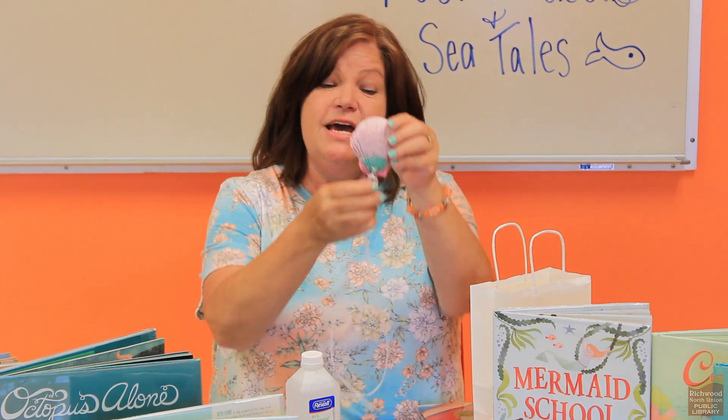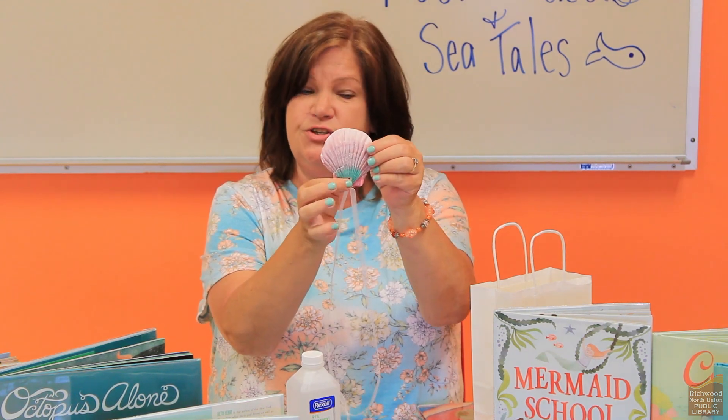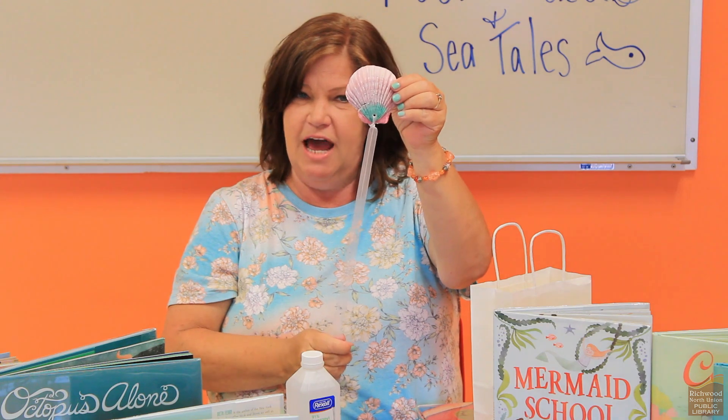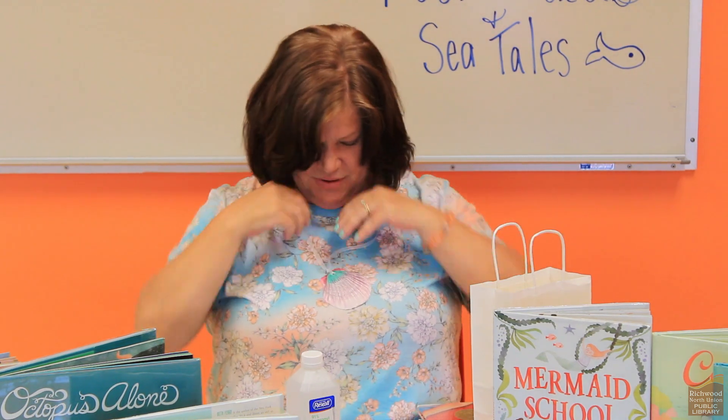The third thing you'll do is just add your ribbon. The shells are pre-drilled with a little hole, so just insert your ribbon and tie it, and you'll have your very own beautiful mermaid shell necklace. That's going to be a lot of fun to make — very simple. But you will need the rubbing alcohol to do it.